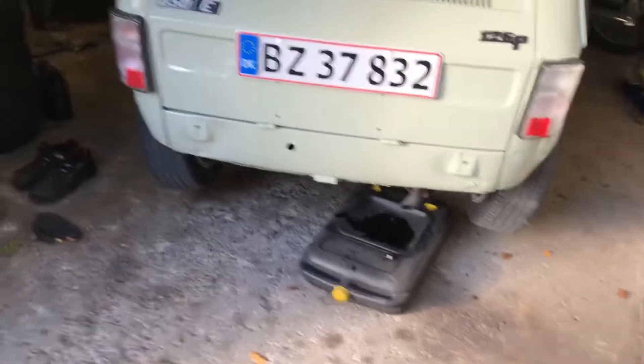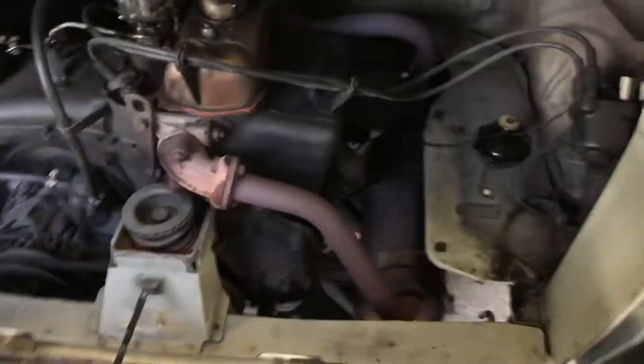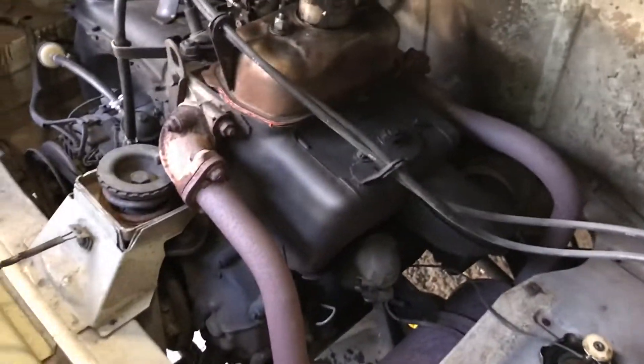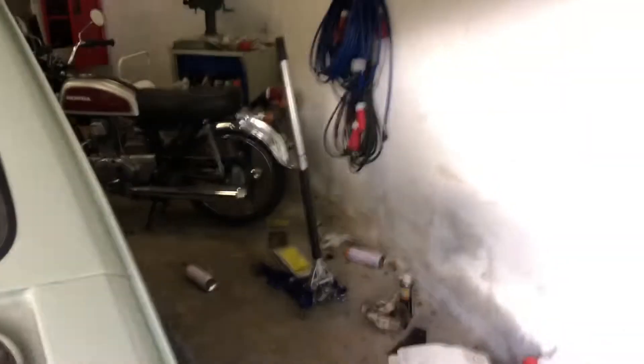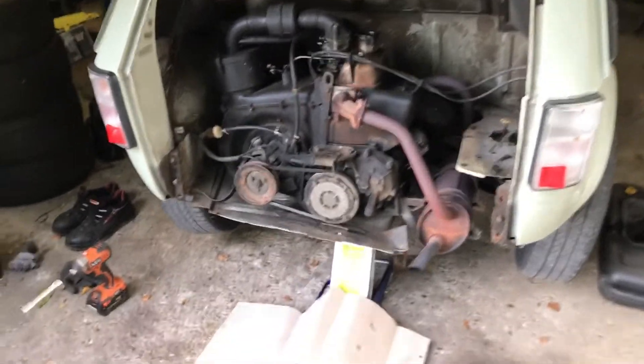Now that I have the oil draining, I can focus on taking off this whole rear end of the car so I can get to the oil filter. There are four bolts down here and four bolts down here. The engine is supported by this back piece, so when I take this out the engine will fall if I don't support it from under. I'm going to take the jack and support the engine from underneath so that I can take out this bolt and pull this piece out.